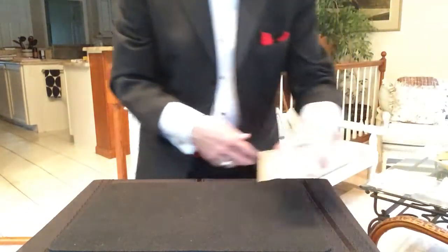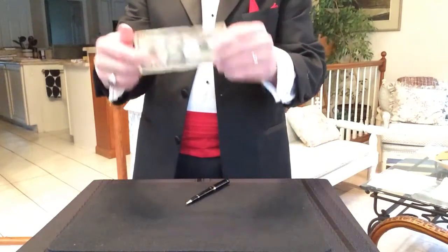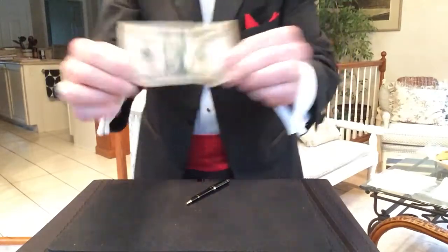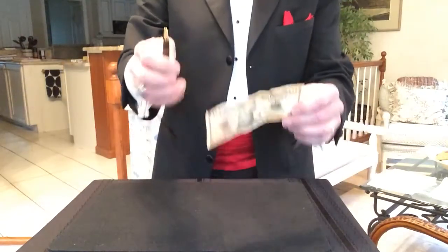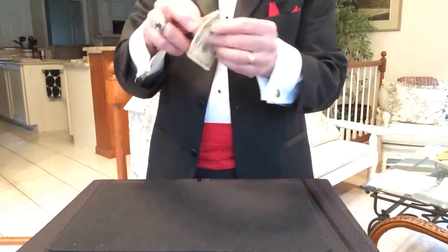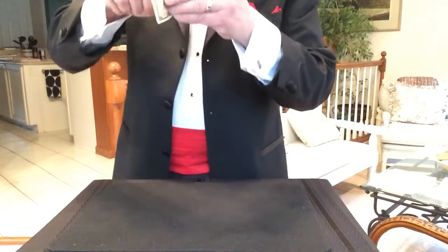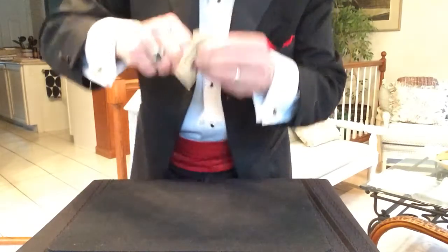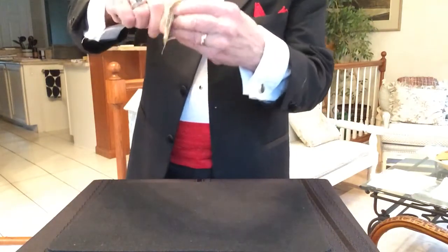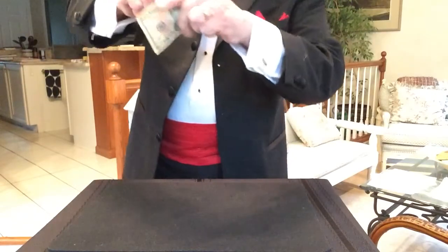I had a trick back then where I would use a dollar bill and punch a hole in it. I think a dollar back then is probably about a $10 bill now, so I decided to up my act a little and use a $10 bill today. The question is, can I push a pen through the bill? Believe it or not, it's a lot harder than it seems because this is not real paper — these bills are a special paper and they're really tough and hard to push through. You've got to push really, really hard to get it through.